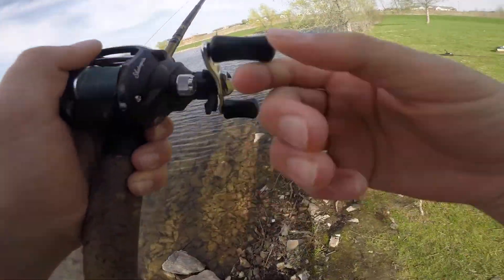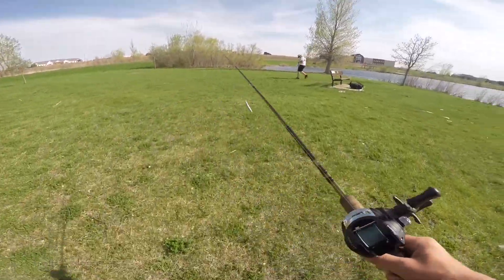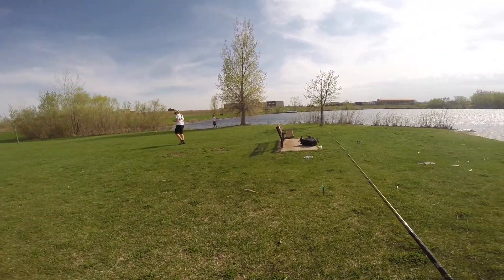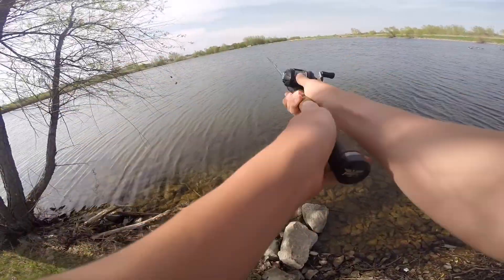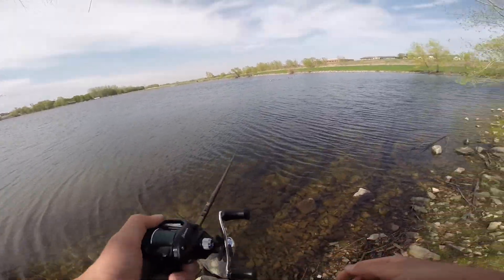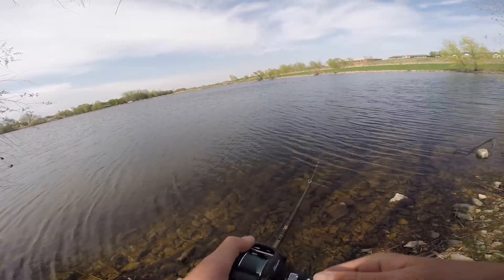Noah just got hooked up with another one on the jerkbait, let's go check this out. Noah — right there, you see him right here? Just got another one on the jerkbait. Let's catch some fish! Jerkbait's been looking real nice. We're just jerking off these wind-blowing points.